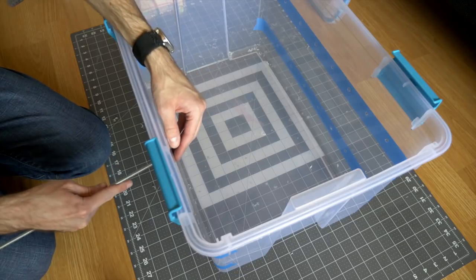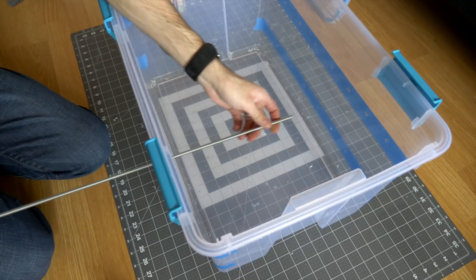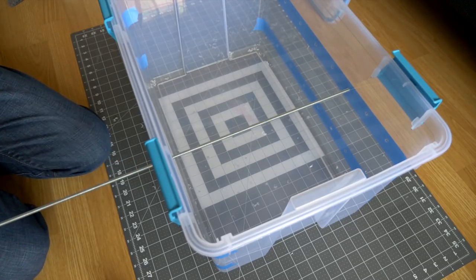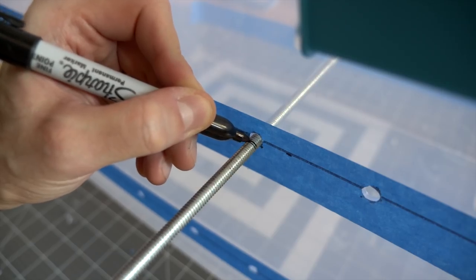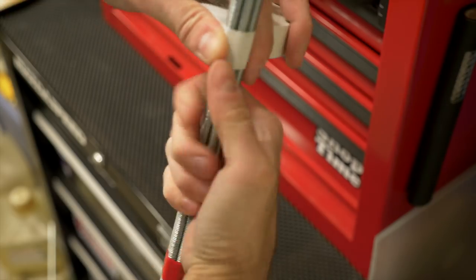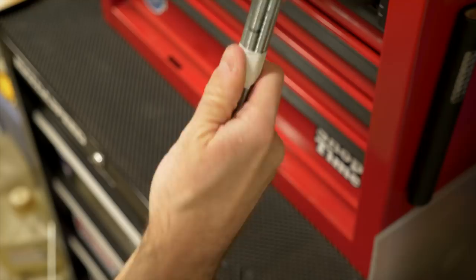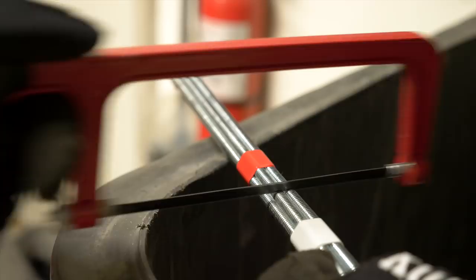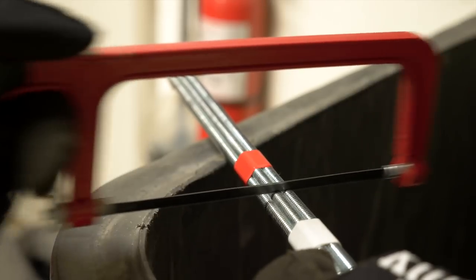I temporarily installed one of the threaded rods to figure out where to cut them to length. The ones at the top needed to be longer than the ones at the bottom, but I was able to get one of each out of a single 36-inch piece. I taped the rods together in a bundle so that they all ended up the same when I went to cut them. I had at it with a Dremel and a cut-off wheel, but a simple hacksaw would work just as well.